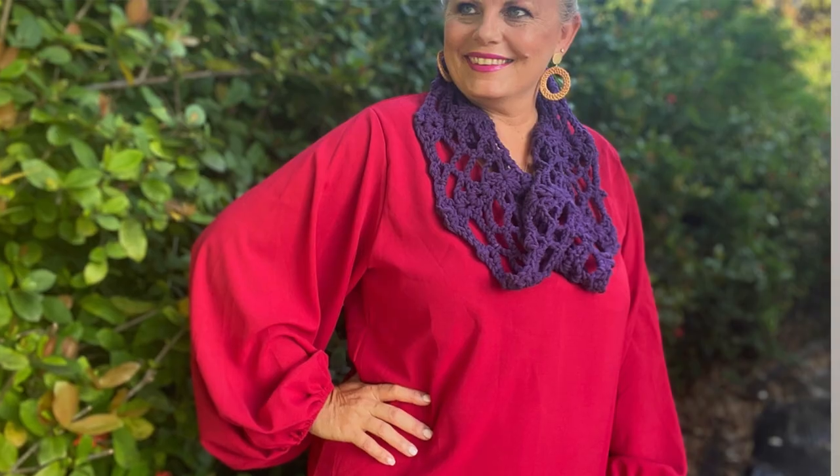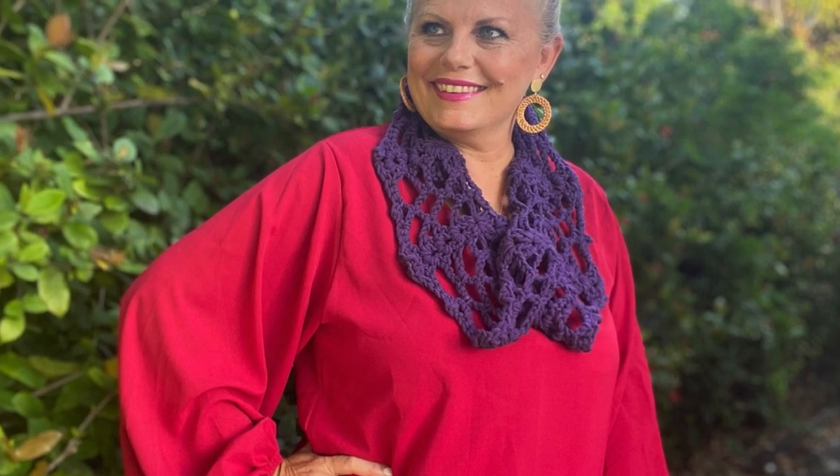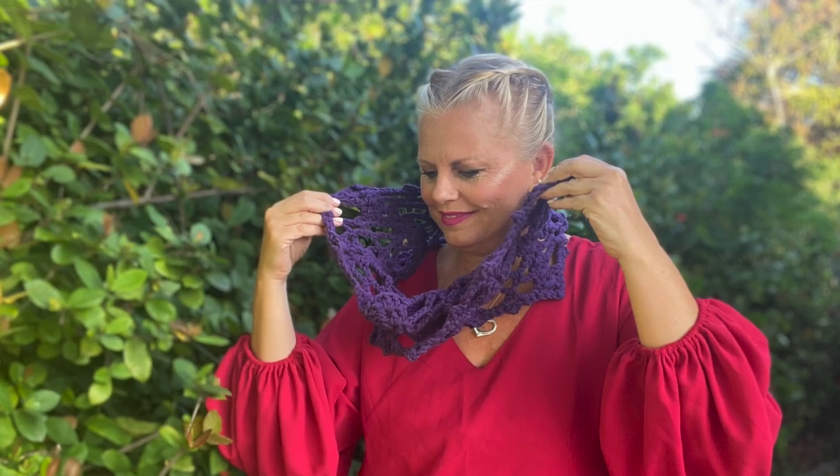Hi, I'm Kristen Omdahl and welcome to my studio. In this video I'm going to show you some tips and tricks for making one of my patterns. This is the Phyllis Easy Crochet Cowl pattern.